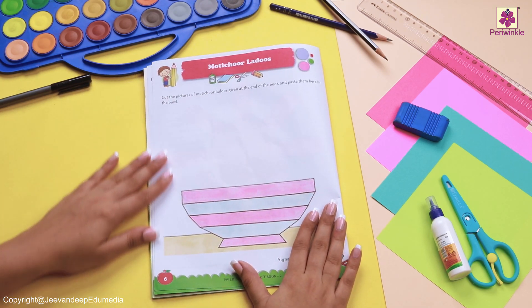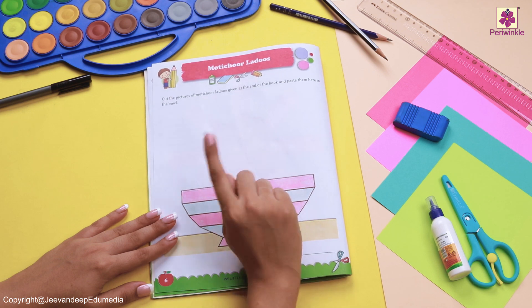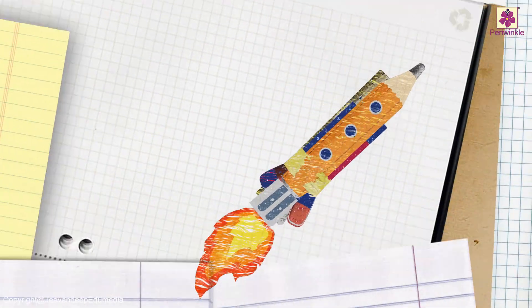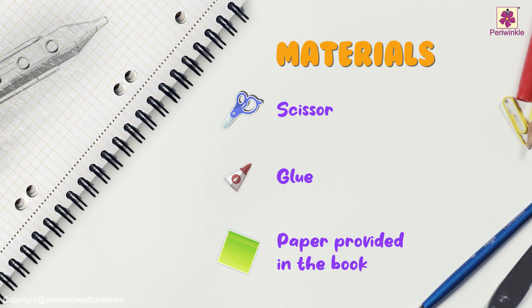But before that, let's read the instructions. Yes, we have something at the back of the book and they are our motichur laddus. For this, we will require scissors, glue, and the paper provided in the book.